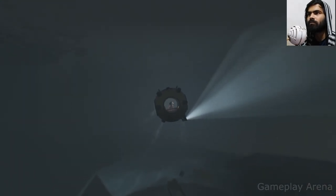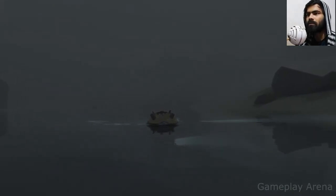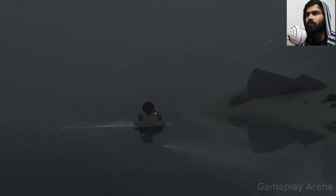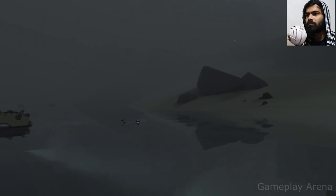So yeah, this is it! This is actually a pretty beautiful game. First time I saw PewDiePie playing it — really amazing game.